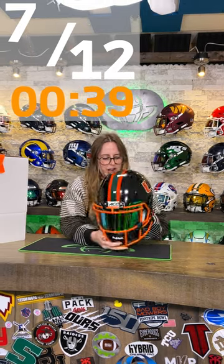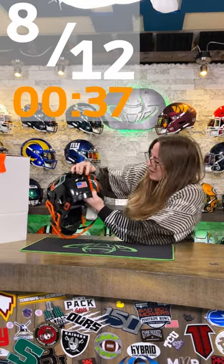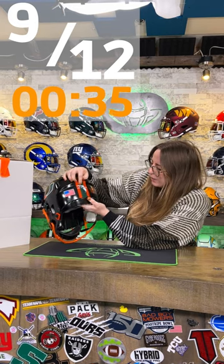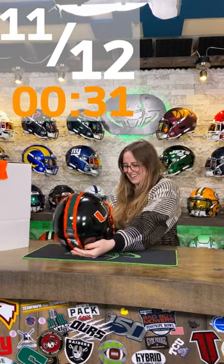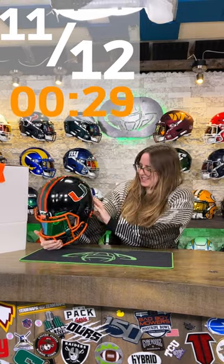A hardcup Riddell chin strap. We have a chrome U.S. flag, white one Florida decal, orange warning label. I think that's it.